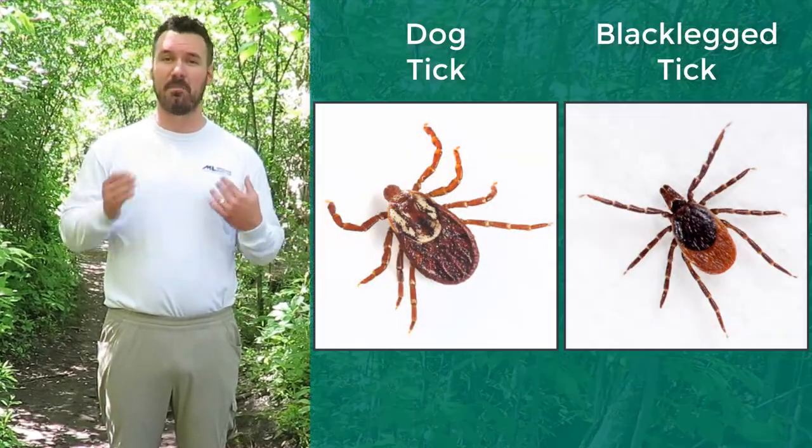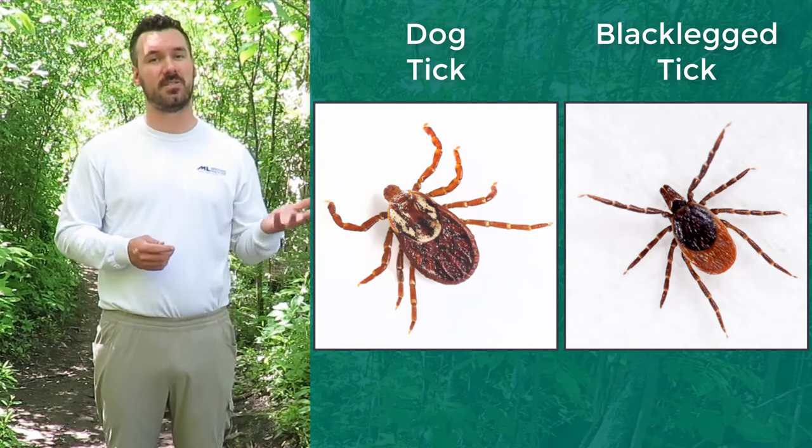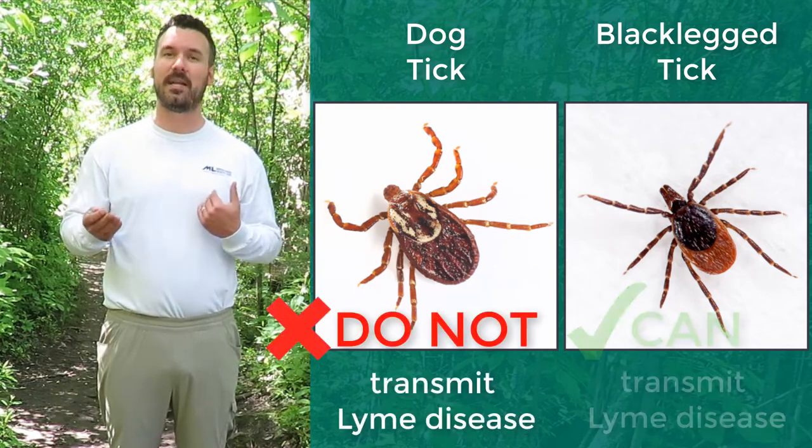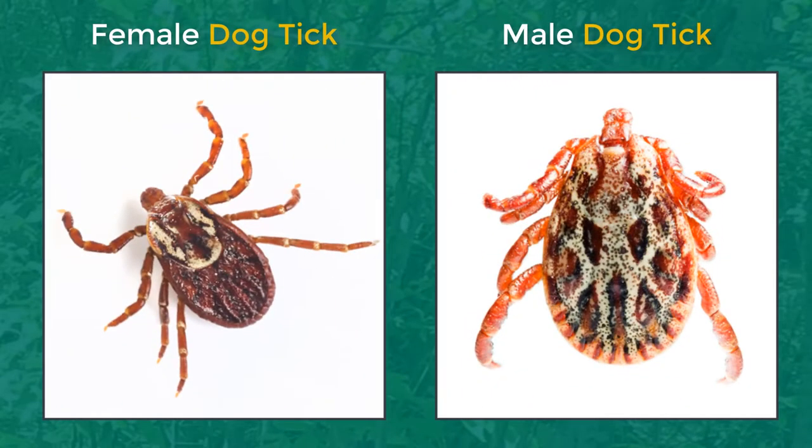The most common ticks in the Middlesex London region are dog ticks and black-legged ticks. It's important to know the difference between the two because dog ticks don't transmit Lyme disease, but black-legged ticks can. Here are some great characteristics to look for when identifying these ticks.